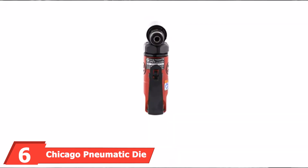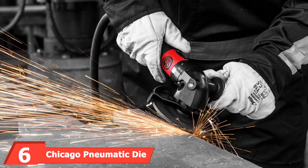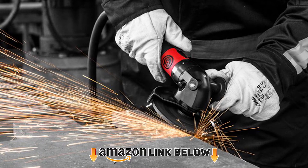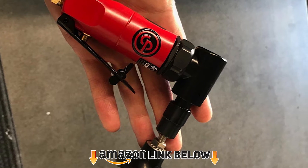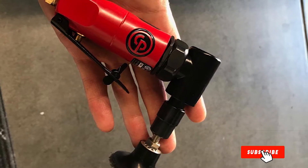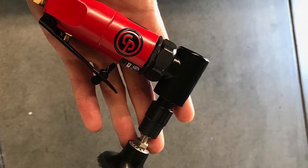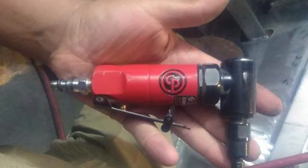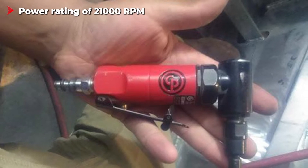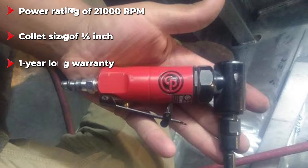The number six position is dominated by the Chicago Pneumatic die grinder. Chicago Pneumatic is another brand of power tools that makes pneumatic models that are generally quite affordable. The Chicago Pneumatic CP875 22 is a die grinder on the affordable side and makes for a great option for users on a budget. It uses a 1/4 inch collet — the same as every other die grinder in this article — and you also get a high motor speed of 21,000 RPM.